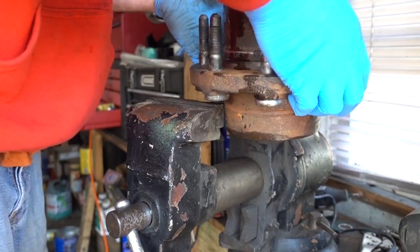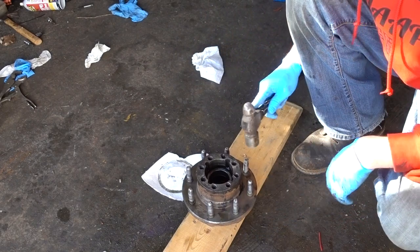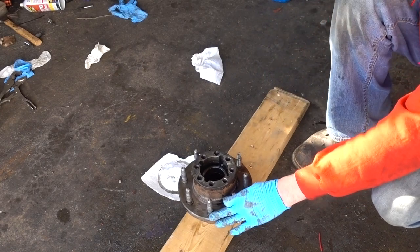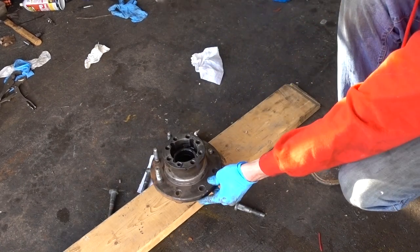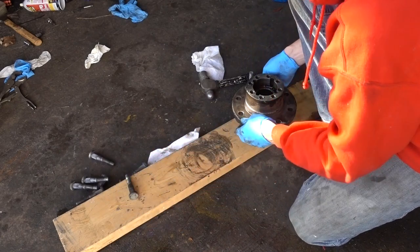Big truck problems — it is not going to fit. I'm replacing every one except for the one that's got a square head. That one's bent.